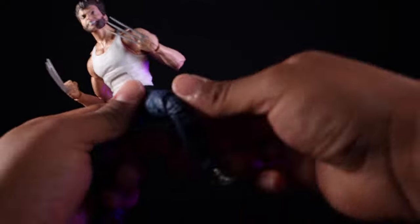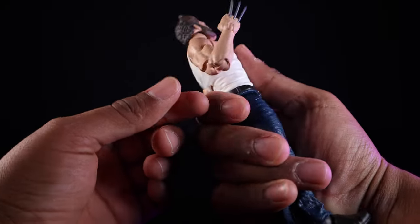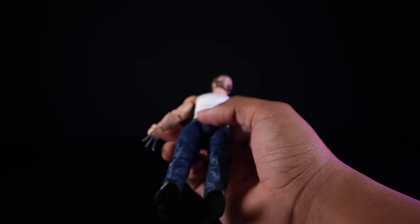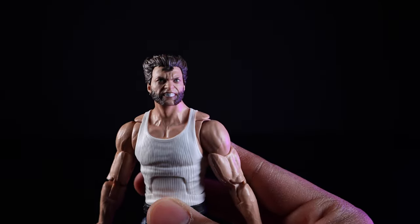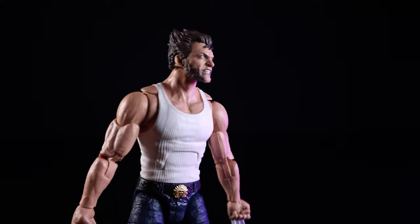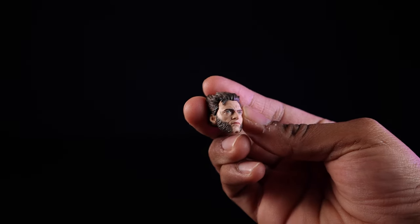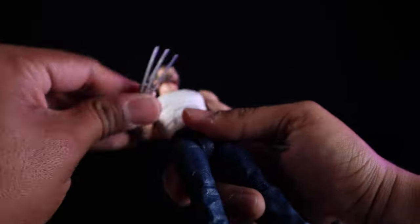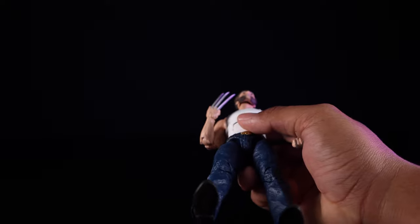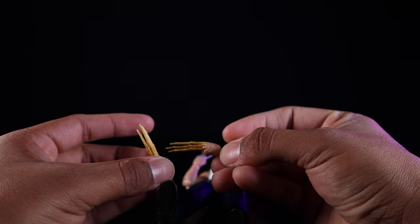Next we have the Marvel Legends Hugh Jackman Wolverine — a pretty solid figure overall. I believe it's from around 2019. He comes with two head sculpts: a gritted angry version that's not the greatest likeness but pretty spot on, and a more calm neutral relaxed Hugh Jackman that I think is my favorite. He also comes with two sets of claws — the Adamantium claws, which look quite nice, and a set of bone claws that look nasty and gnarly with all that yellow paint.